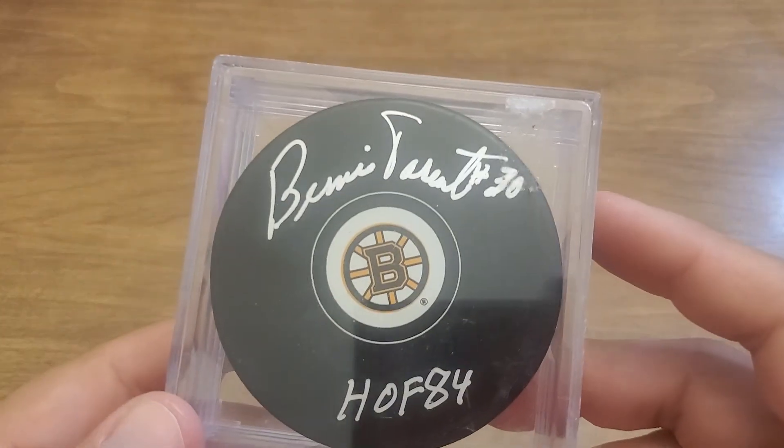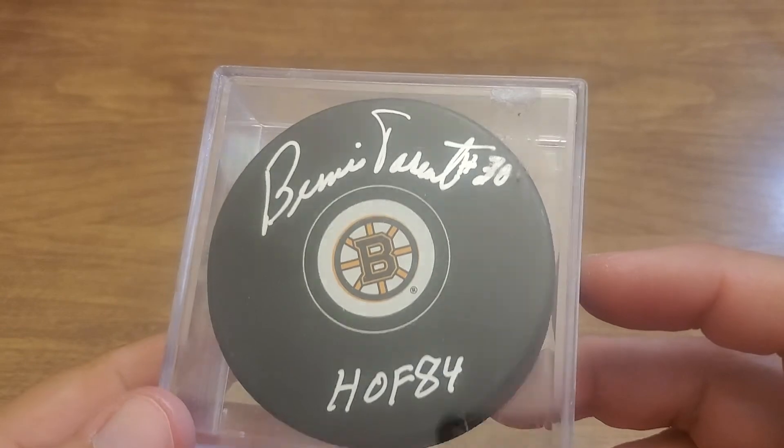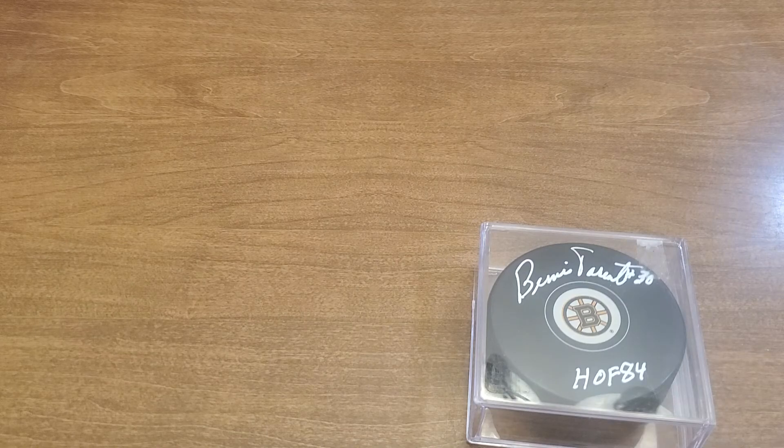I picked up a couple of Thorntons, and the other one I picked up is a Hall of Famer — probably not known for being on the Bruins, but did play for the Bruins — it's Bernie Parent, who's a goalie. I really need to get a drawing; he's doing a signing so I was hoping to get him drawn and signed, but I gotta find some time. There you go — Bernie Parent and a couple Thorntons.